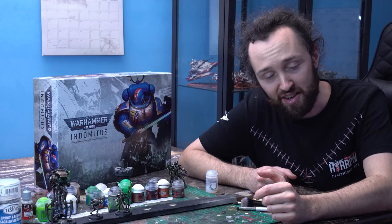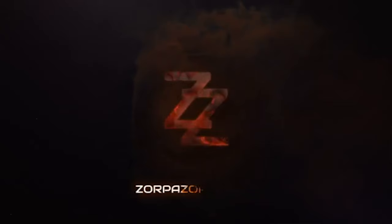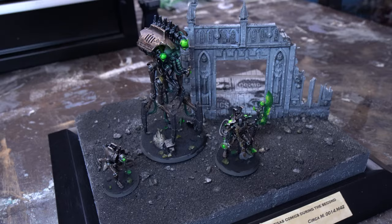We are leveling up our Necron boys as we look at some more advanced techniques for painting up Zarakhan Necrons. Welcome to Zorbazorb Gaming, my name's Lachalinton Keen and today we're diving back into the Zarakhan Dynasty of the Necrons.